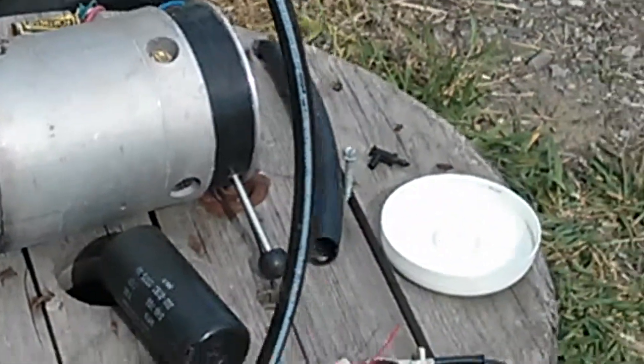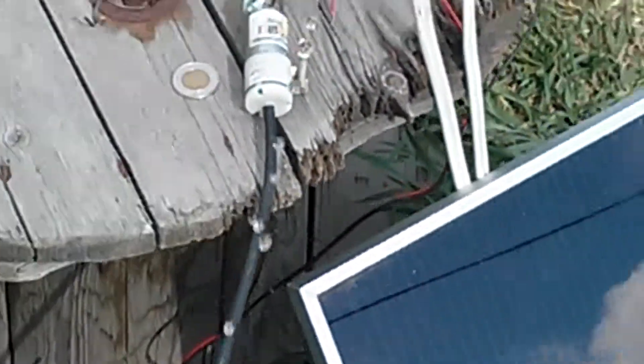That is the continuous flow coming out of the pipe. Right now it's fairly cloudy, so the pump is running at about half capacity. More airflow actually slows it down.